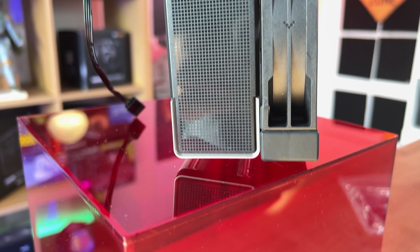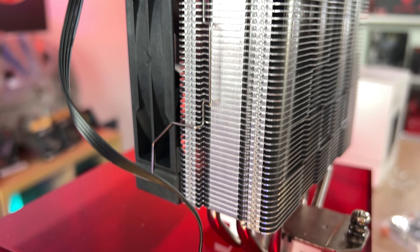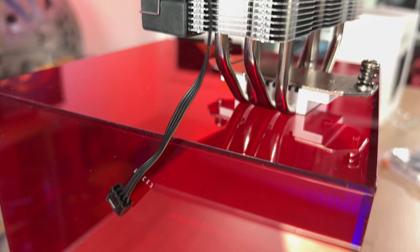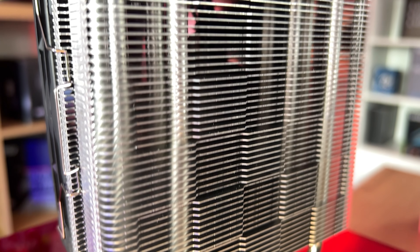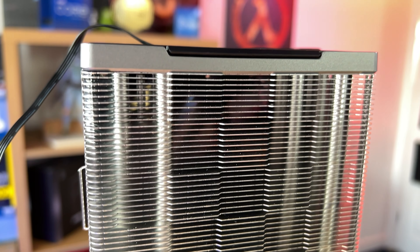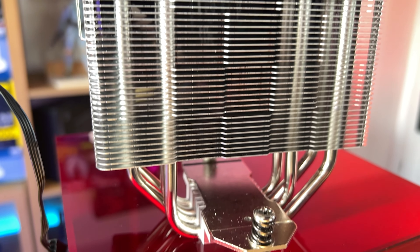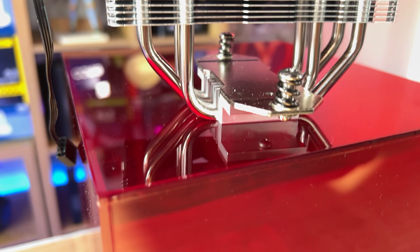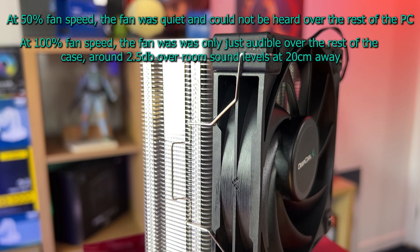With the fan at 100% we got better results: 75°C average and a high of 86°C, which is very good. When we added a second fan — using the included adapter — we got slightly lower temperatures, knocking about two degrees off: 73°C average and 84°C high. It didn't make a huge difference and will probably add a little more noise, but it coped with everything we threw at it.